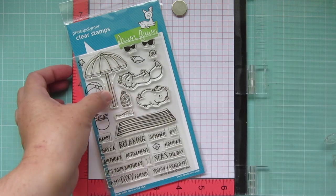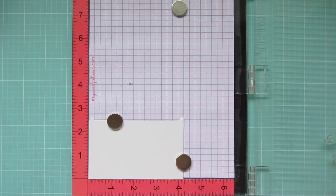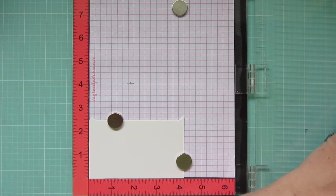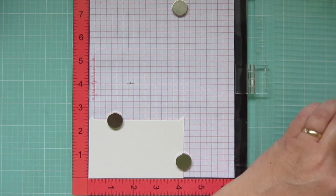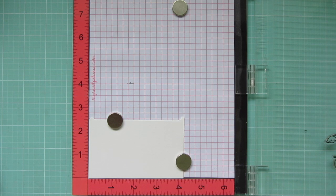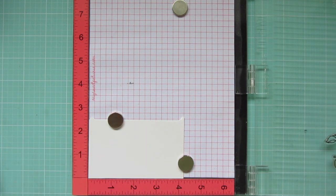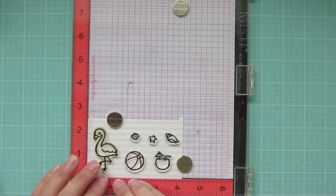Today I'm going to be making a card using Lawn Fawn's On the Beach and Flamingo Together. I'm going to be watercoloring with my Zig Clean Color Real Brush markers, so I am stamping my images out in Versafine Onyx Black ink and I'm using some Bristol Smooth Surface cardstock.